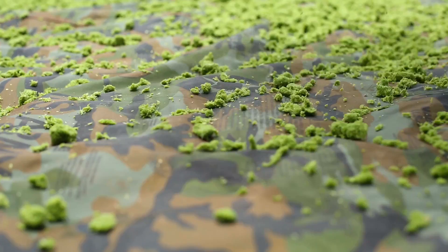Then it will be ground into paste. After that, it will be dried under the sun.